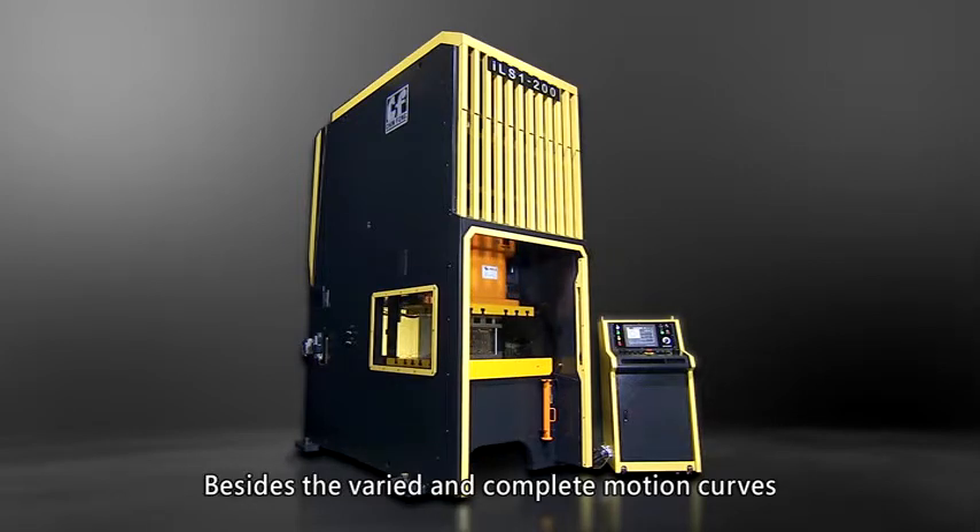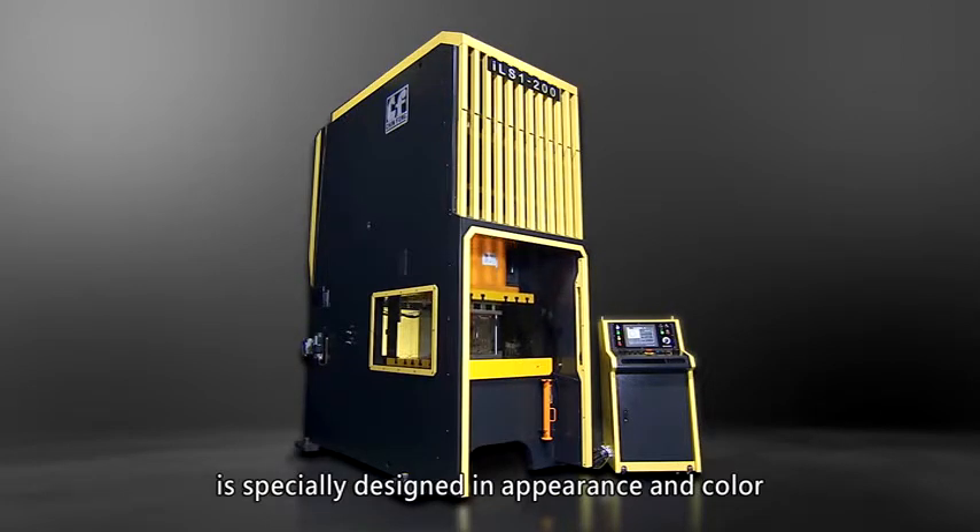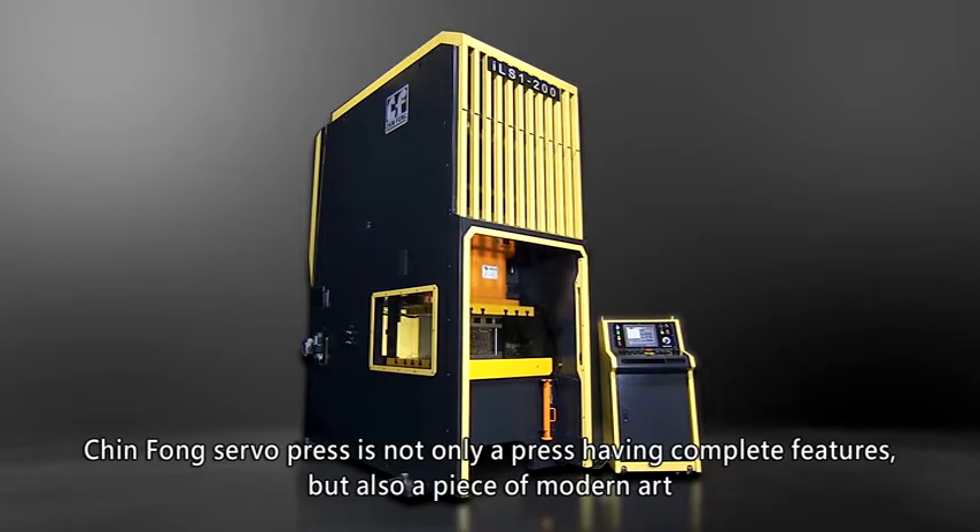Besides the varied and complete motion curves, the Jinfong Link Drive Servo Press, unlike the conventional press machine, is specially designed in appearance and color. Jinfong Servo Press is not only a press with complete features, but also a piece of modern art.